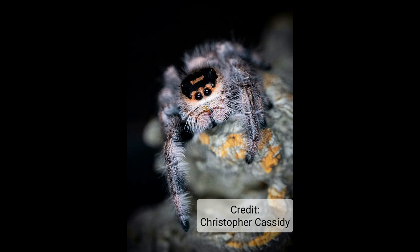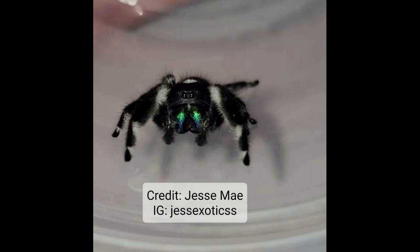This is another prime example of a regal female. You can see she's not just black and white — she's got cream, she's got orange, some browns, and then she's got those skinny, fluffy, bottle-brush-looking pedipalps. That all tells you female.